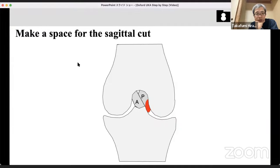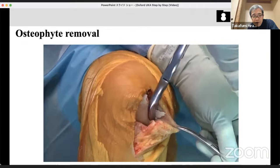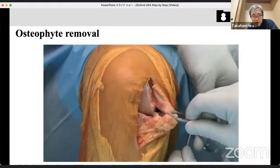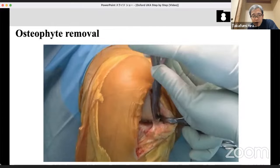Making the space is very important because sometimes the sagittal bone saw can run and damage the PCL, which is closely attached to the medial femoral condyle. Use the elevator to make space and simulate the pathway of the sagittal bone saw. Then remove the osteophyte at the medial edge of the medial condyle. This osteophyte can shorten the medial joint gap, and its removal resolves medial tightness.